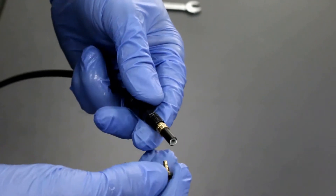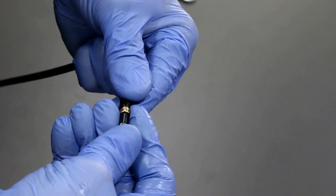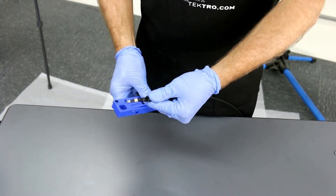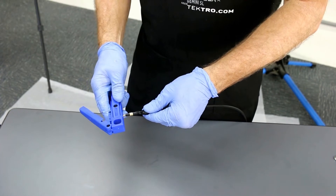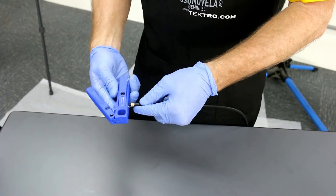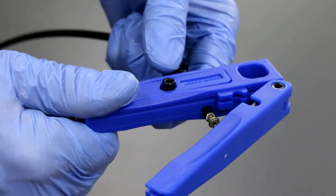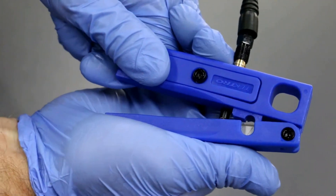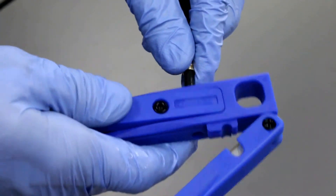Next, place the brass insert inside the hose and slide it in. To fully fit, press the brass insert in using the Tektro compression tool. Slide the hose through here, hold the hose, and then press the insert all the way in. Slide it back out.